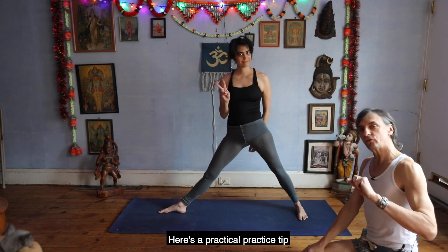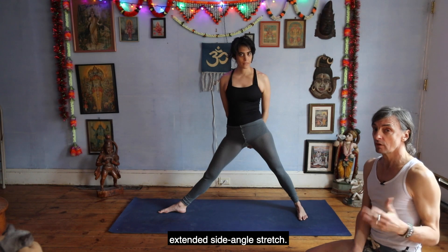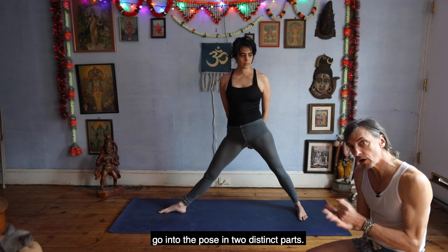Greetings. Here's a practical practice tip on Utthita Parsvakonasana, extended side angle stretch. The tip is: go into the pose in two distinct parts.